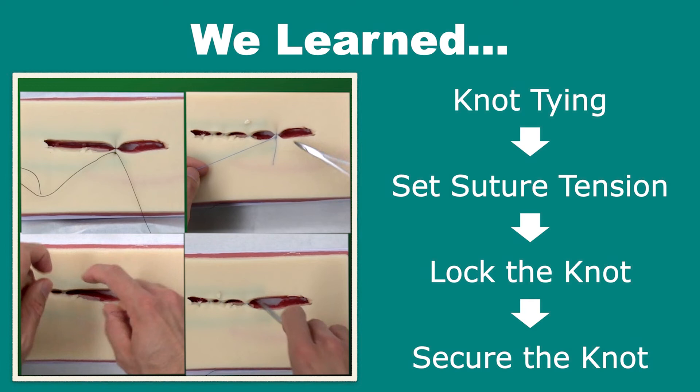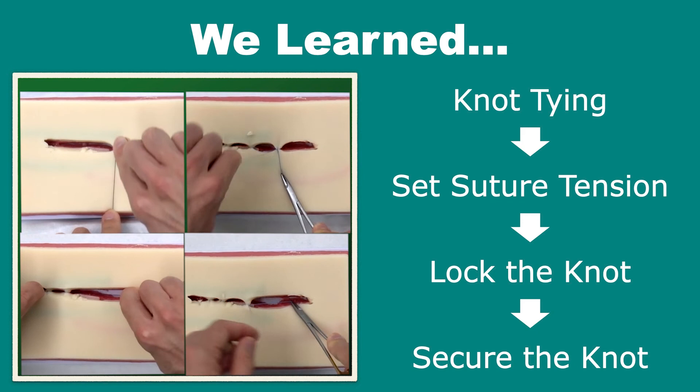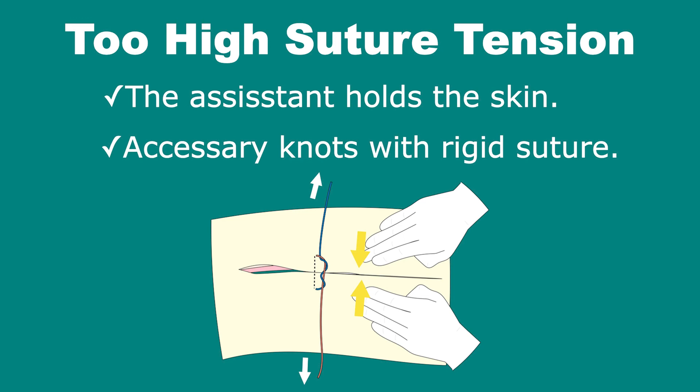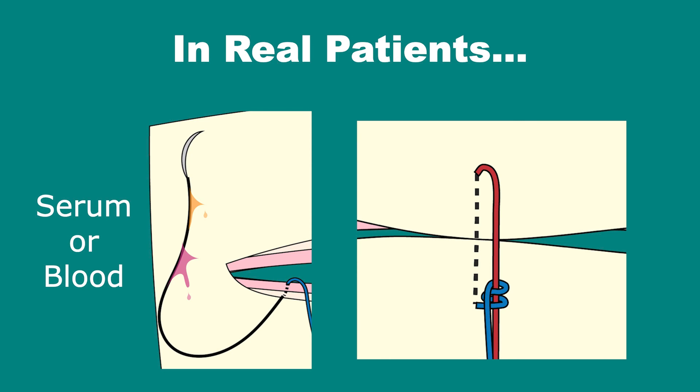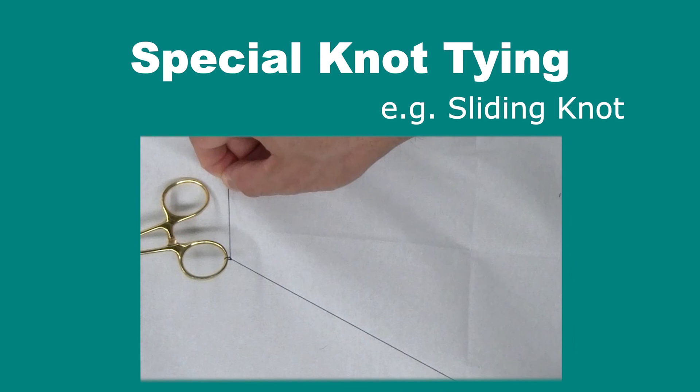That's all for this lecture. In this lecture, we learned how to adjust and keep the suture tension of the skin closure by locking the knot. Perform appropriate knot tying. Set the tension by pulling the suture ends in the appropriate direction. Lock the knot by pulling the suture ends in the appropriate direction. Additional knot tying. These are other options when the wound tension is too high: the assistant holds the wound during skin closure, or perform accessory sutures with more rigid suture and remove them after you finish the wound closure. In real patients, the blood clot or serum functions like glue, so keeping suture tension will be easier. There are some special knot tying techniques to increase tension gradually without loosening, which will be introduced in other videos.